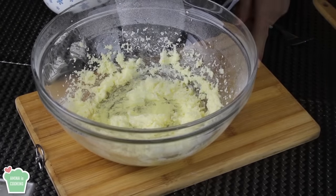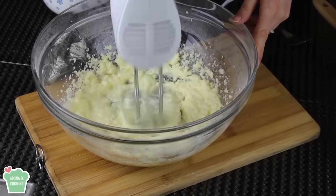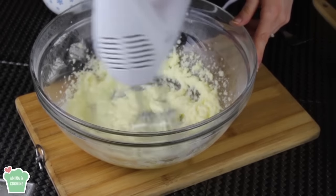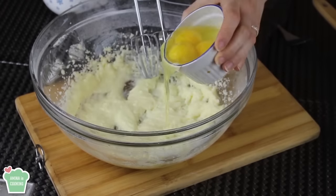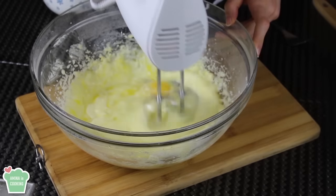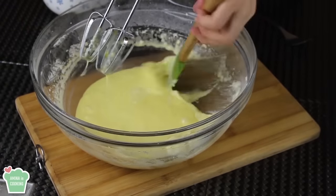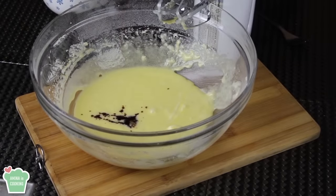Then I'm gonna add the vegetable oil and I'm gonna continue mixing until everything is well combined. Now at this point I'm gonna add the eggs. I'm just gonna continue whisking for a few minutes just until everything is well mixed together. Of course don't forget to scrape the sides.